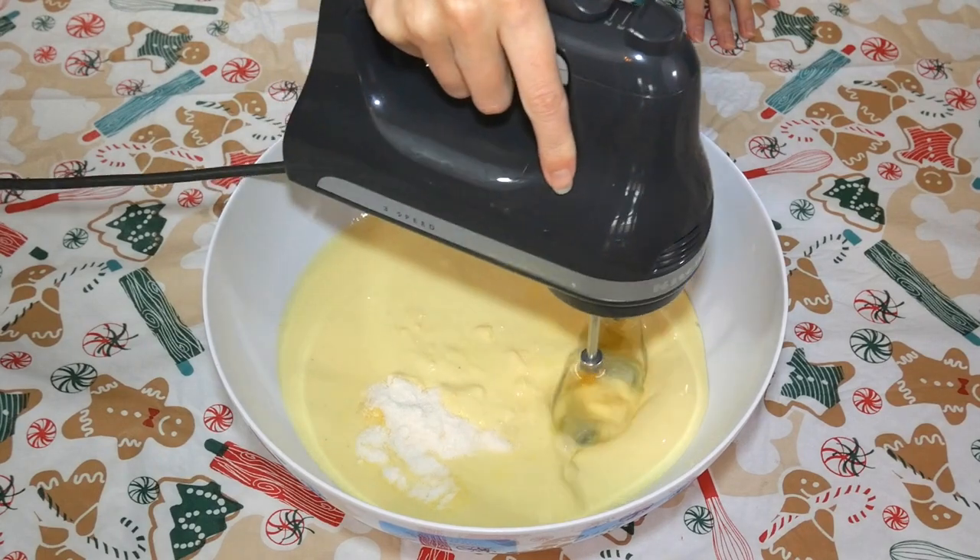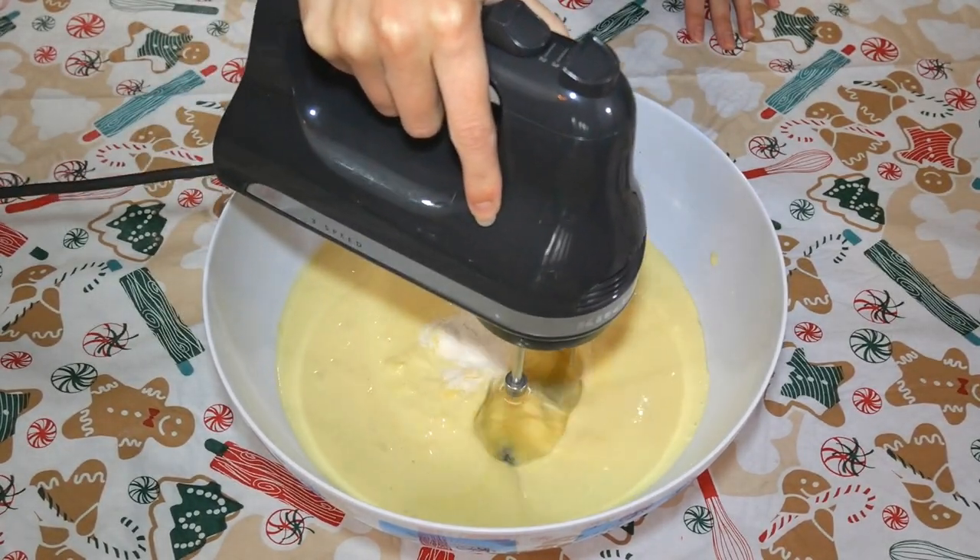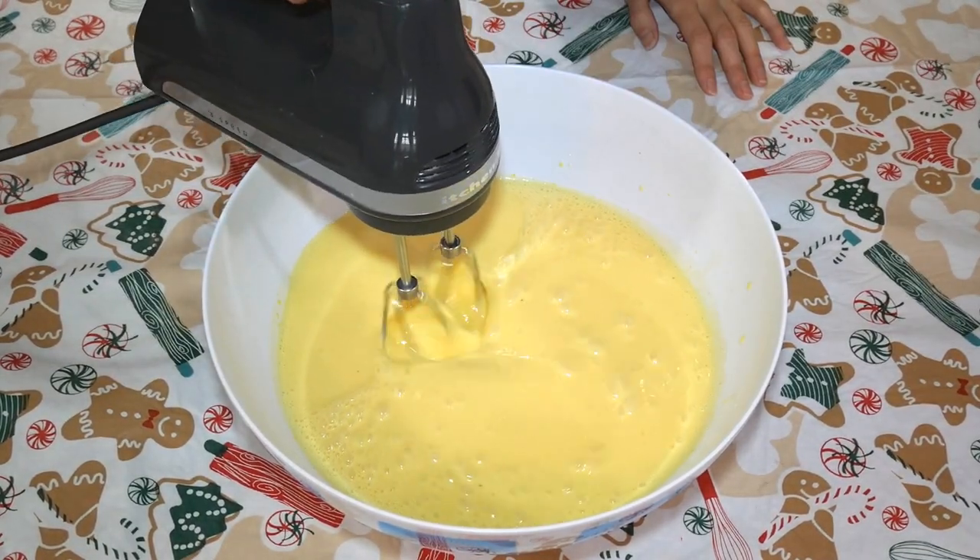Mix this on a high speed with your hand mixer for about one to two minutes until your ingredients become fully incorporated.